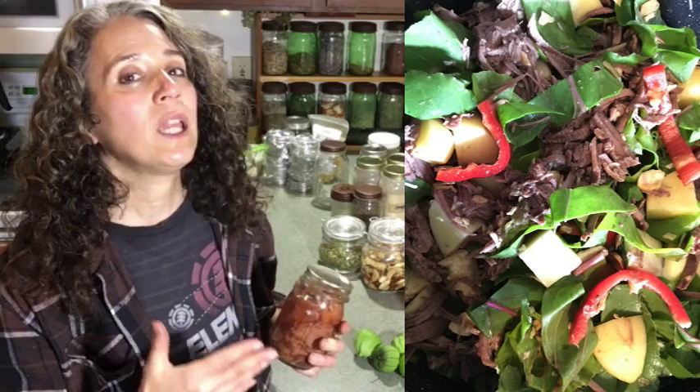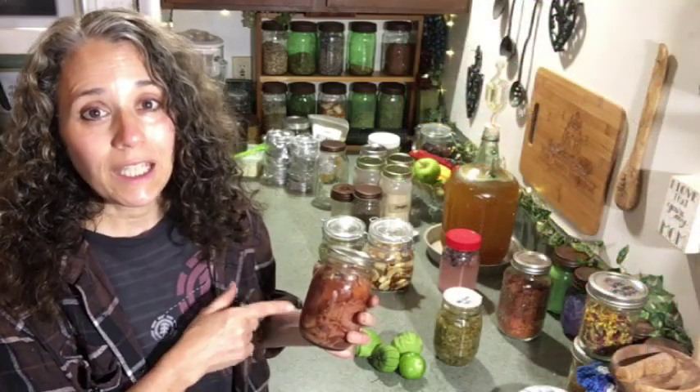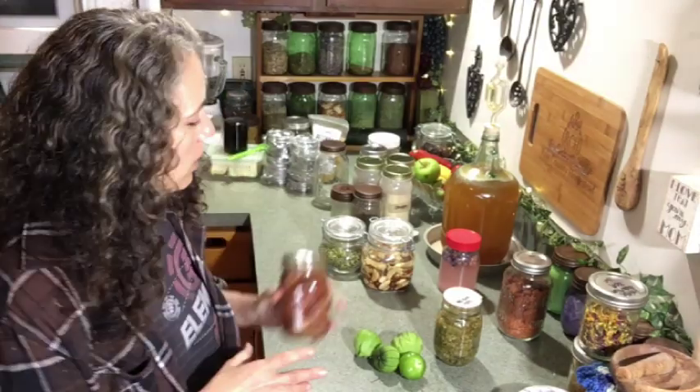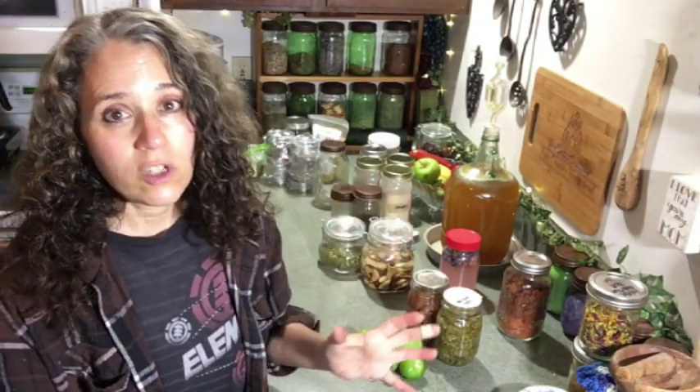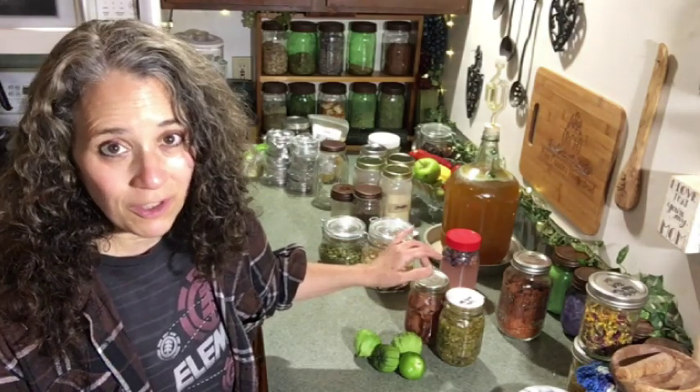We do have a lot of our own home-canned meat, and it's definitely a good idea to have on hand — whether it be canned chicken, canned hamburger, or fish — because you can just open a jar and throw together a quick meal when time is tight. Things have been really busy lately with custom orders and Pat's projects, so having this has made our life easier. I'm really grateful for it.